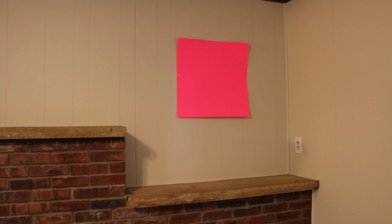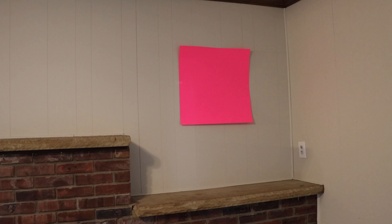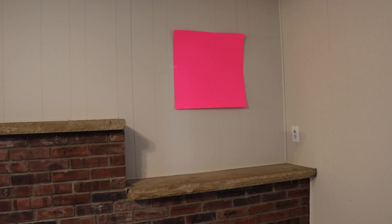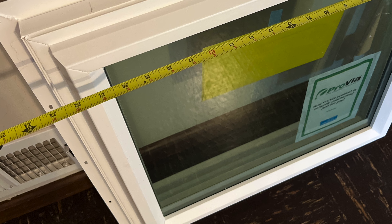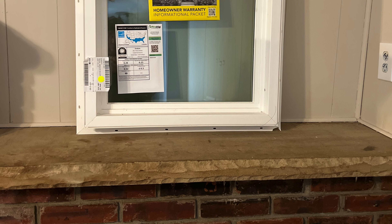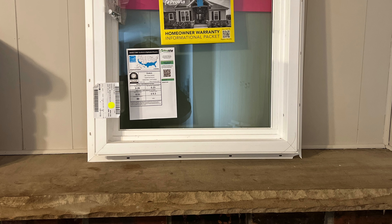The first thing we're going to do is mark on the wall exactly where the window is going to go before we cut the opening. Now, the wall we're putting this in is made of paneling. This paneling will be replaced with drywall, but we'll cut it now and get the window installed first. The window is 24 by 24. You can see it has a nailing flange around the outside, which is how we'll secure it into the opening once we cut from the outside.